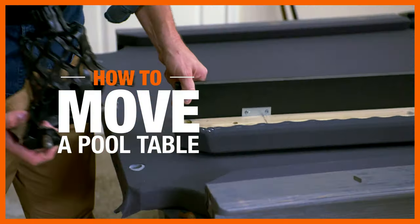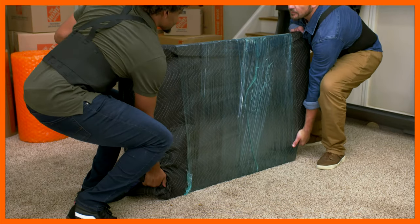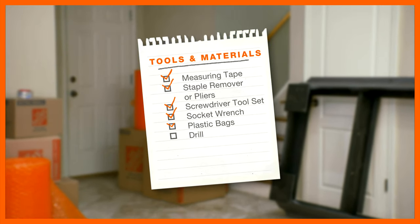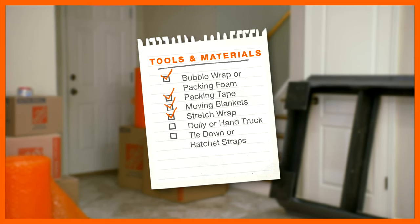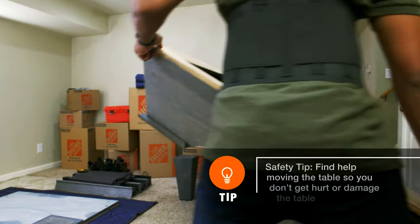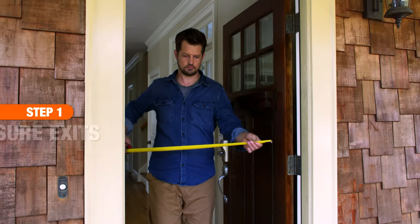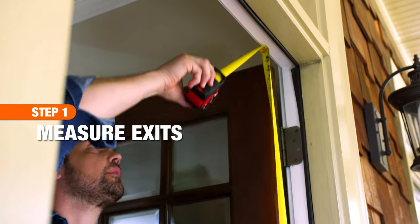Moving a pool table without professional help takes planning, the right moving supplies, and a lot of muscle. Here's what you'll need. Moving your pool table carefully through your home and out the door without damaging it requires planning. Measure the width of doorways, staircases, and hallways before moving it.